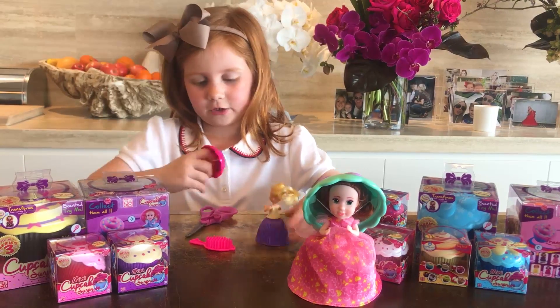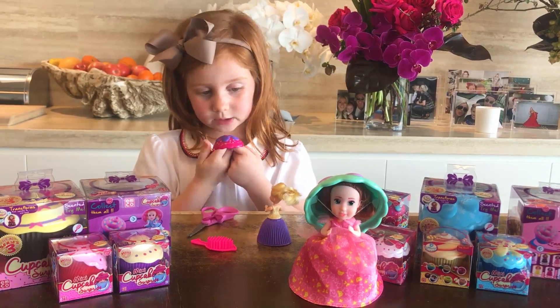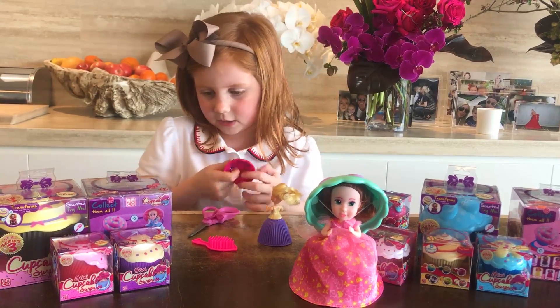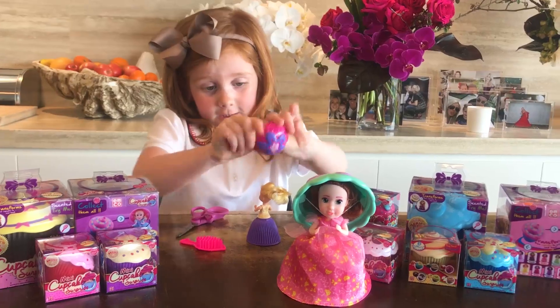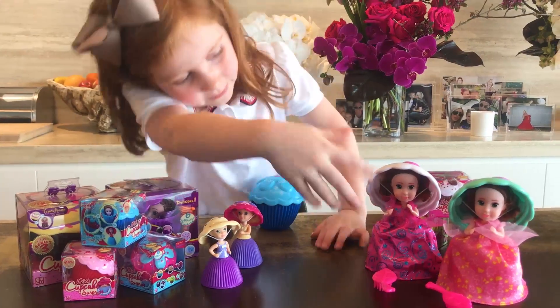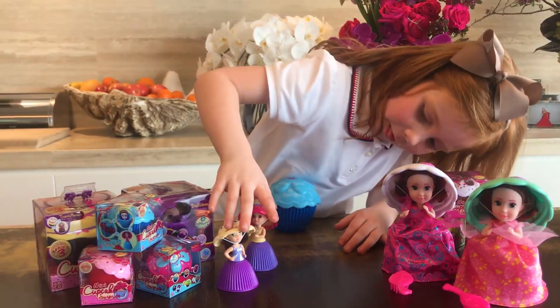I'll put the little one's hat on — the little ones smell too. This one smells like strawberry, I think it's strawberry scented. Let's put this on. So you see I've opened the big ones and then some of the little ones.